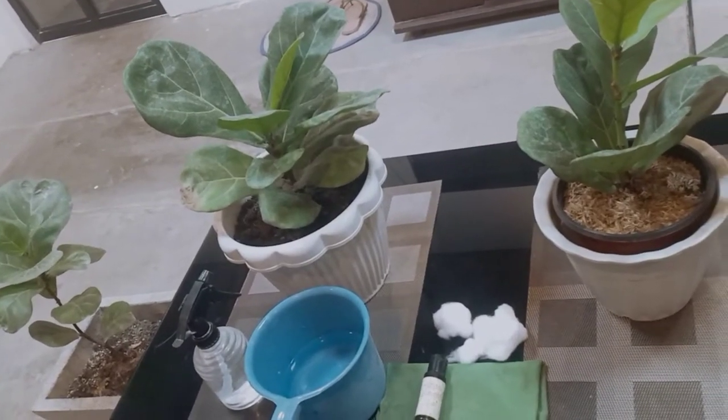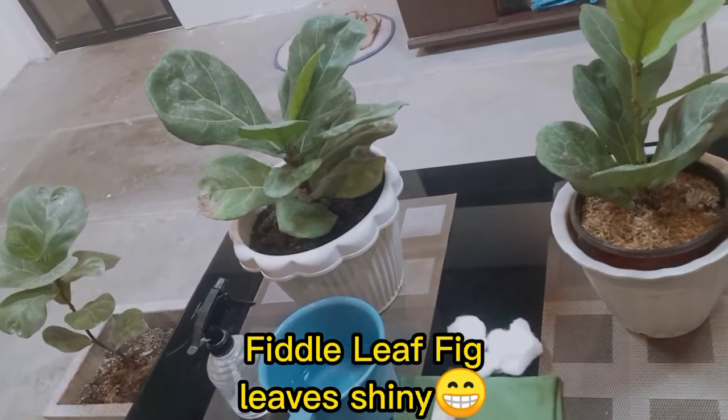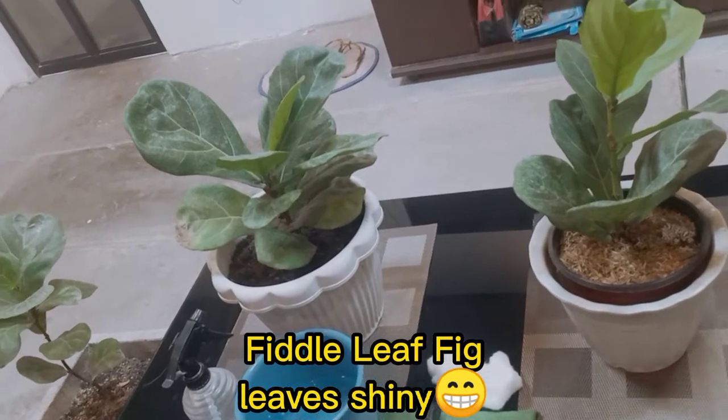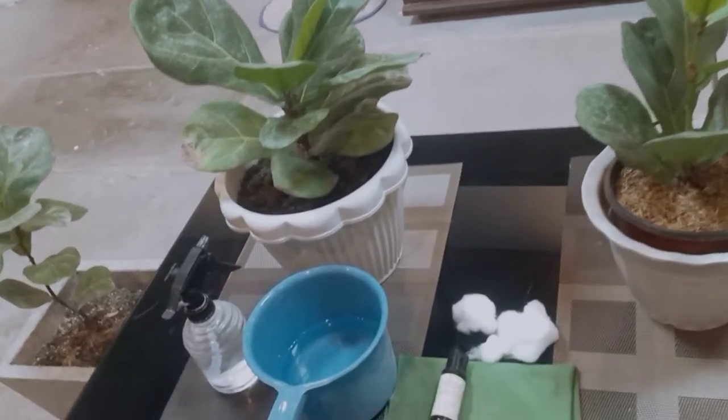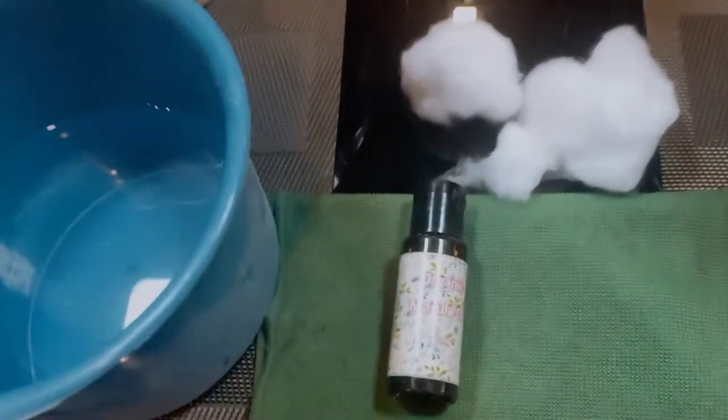Hi guys, welcome back to my channel. For today's vlog, I will show you how I make my bambino and another variety of fiddle leaf fig leaves shiny. Here are our materials for making their leaves shiny.